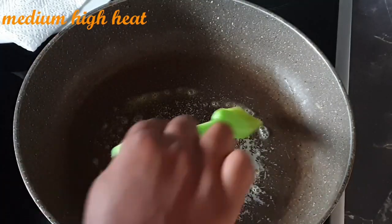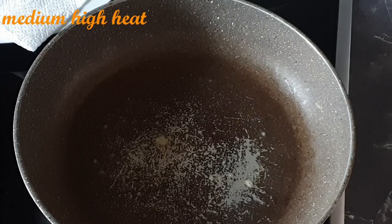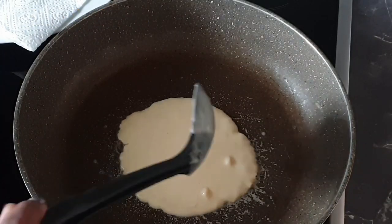I've added in my melted butter and I'm spreading it using my brush. Then add in your pancake batter.